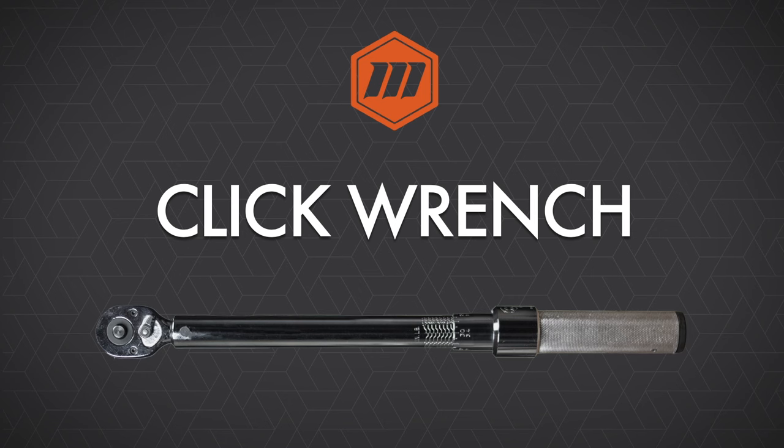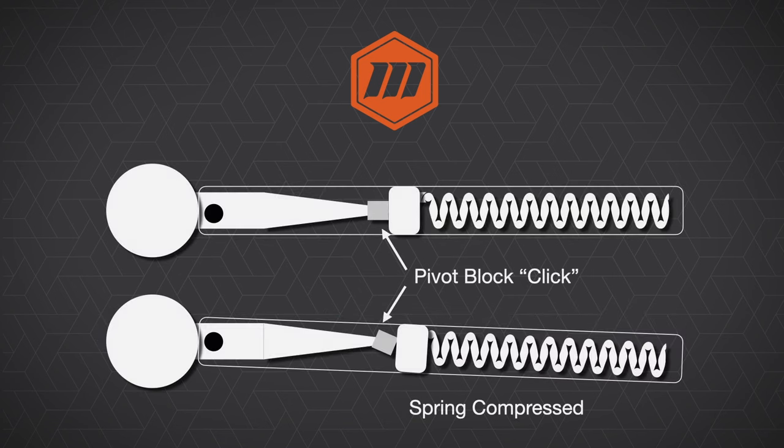Let's take a look at how most click wrenches work. Inside the wrench, we have our spring, we have the head mechanism, and then we also have what is known as a pivot block. Basically, as the wrench is being used and the spring is being compressed, at a certain moment when the desired torque is achieved, the pivot block will pivot. And that pivot is what causes our click, which is the signal that torque has been achieved.